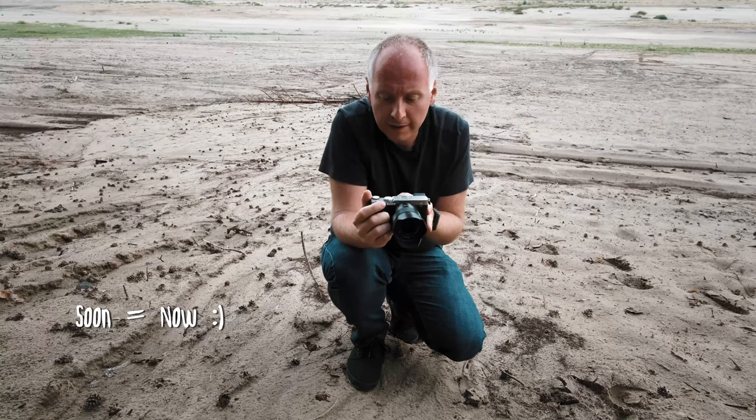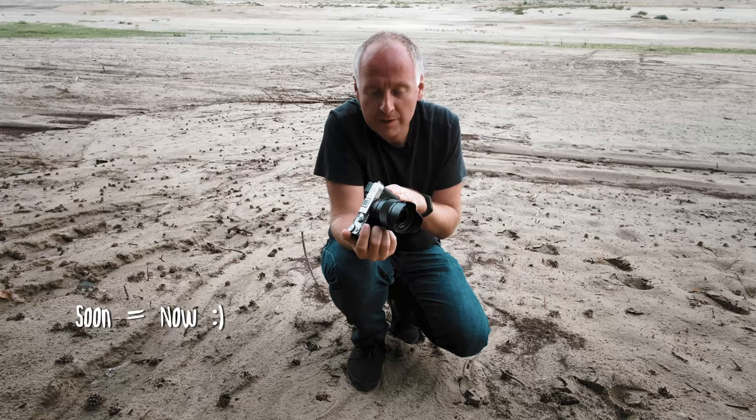Soon I will show you the low-light performance of this camera.